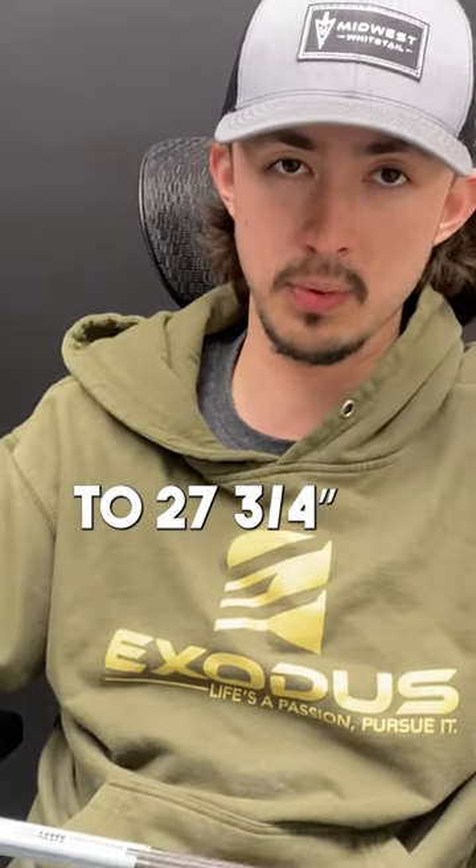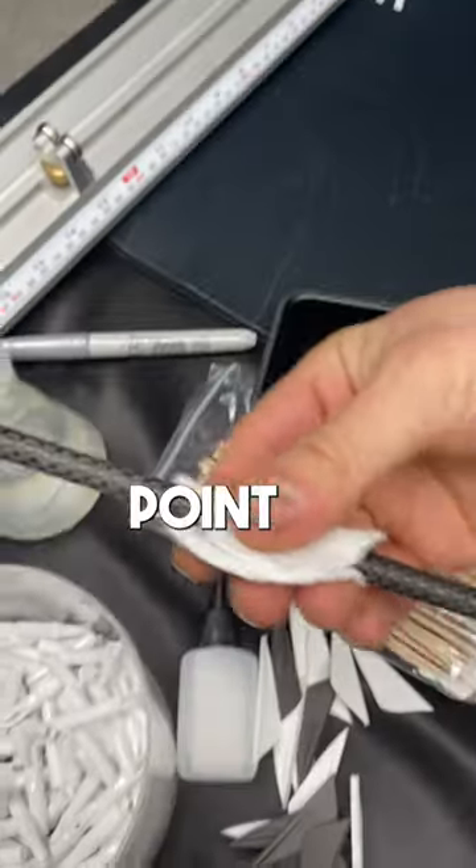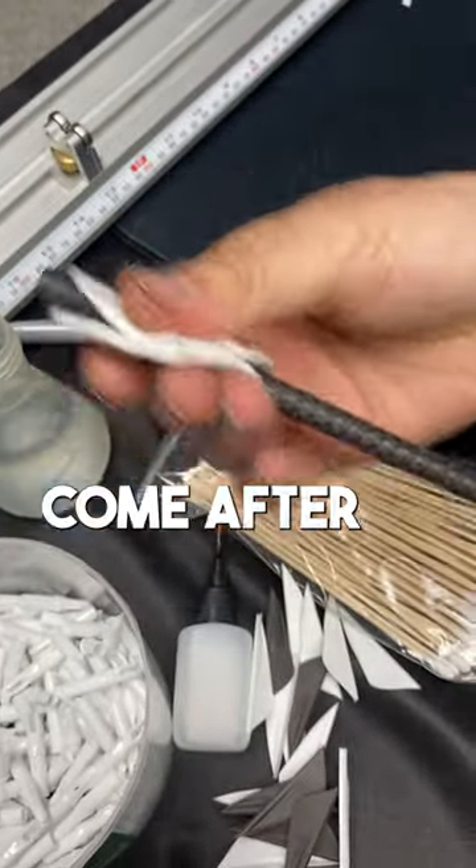I cut them to 27¾. When we fletch these, we put the black vane on the first dynamic bend or the weak point of the arrow, and then the two white vanes come after.